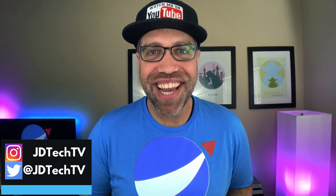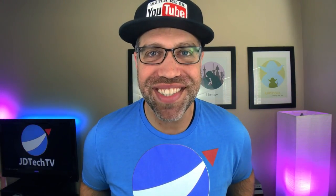Hey guys, what's up? JD from JD Tech TV here, and today I have a brand new series for you. Welcome to the Giveaway Collaboration Series. In this series, I will be giving away a piece of tech that I love as a way to show my appreciation to all of my subscribers for the love that they have shown me.